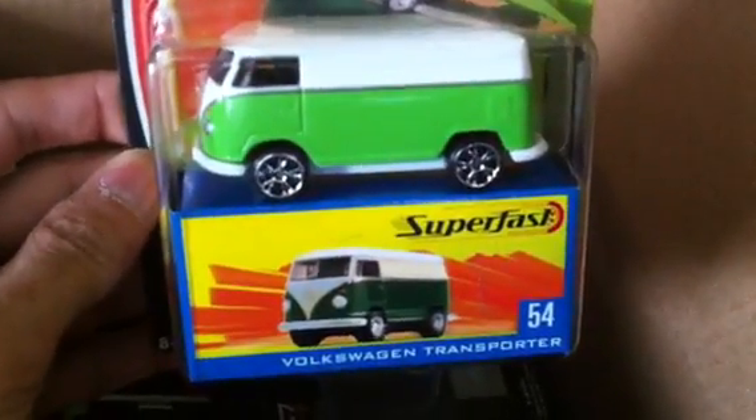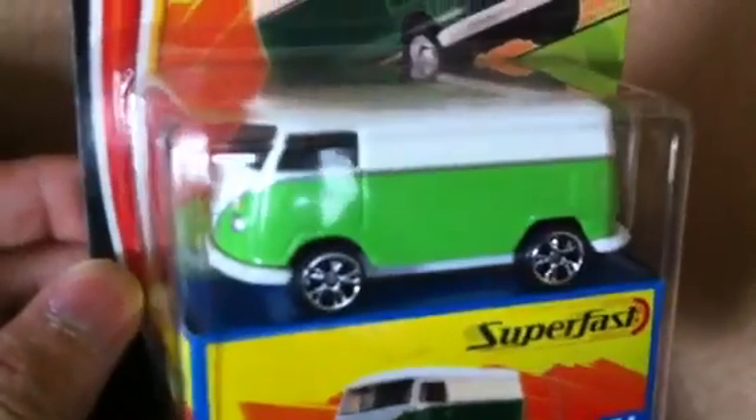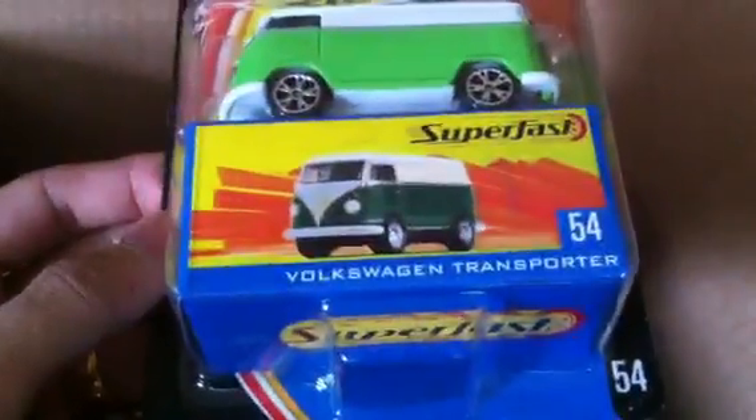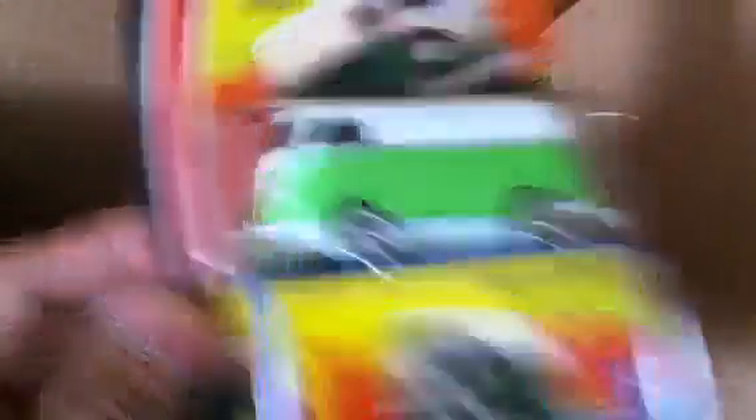There we go — a Super Fast Volkswagen Transporter 54, Matchbox. Probably one of those eBay purchases that you didn't want to show us — you wanted to keep it a surprise. I'm definitely surprised, never seen this before. Thank you so much.